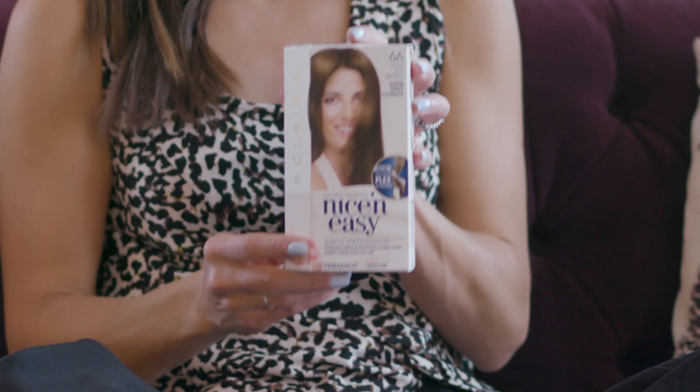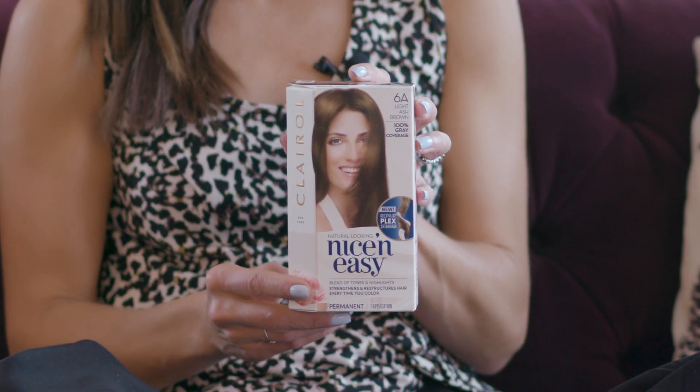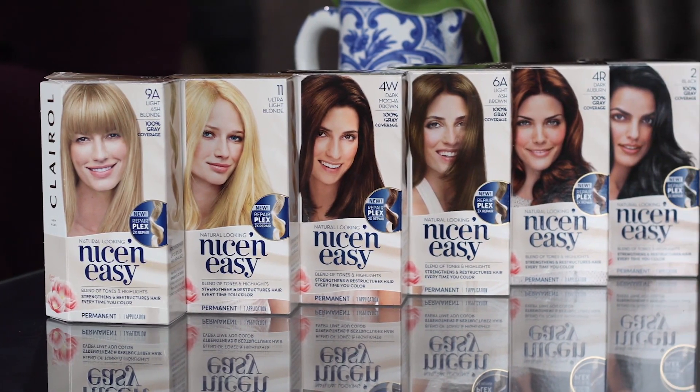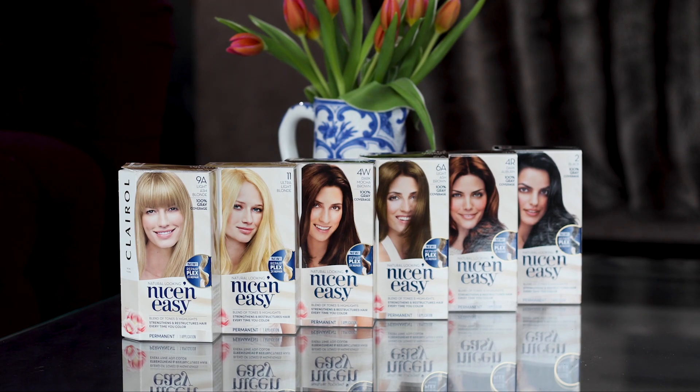There are 52 colors to pick from in the Nice and Easy collection. I'm a 6A, light ash brown. The 52 colors range from the blondest blondes to the deepest brunettes, so there's definitely going to be a shade that will flatter you.